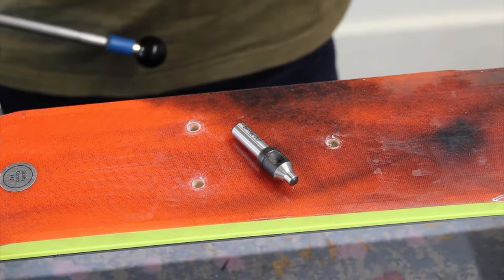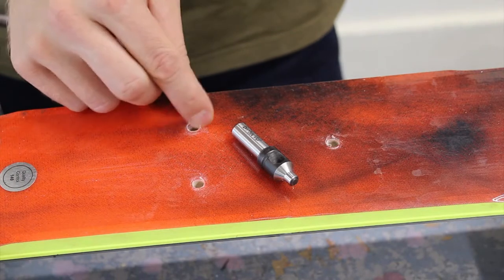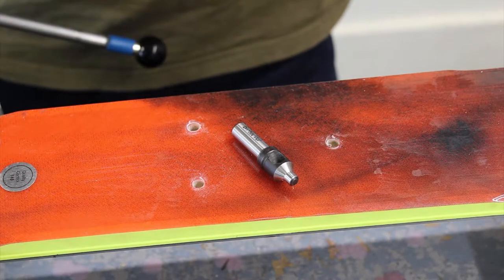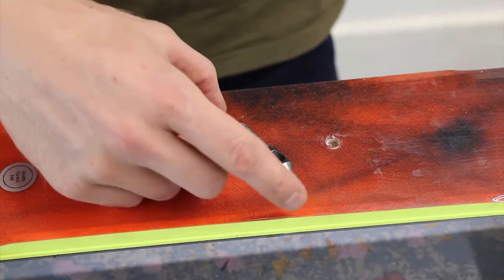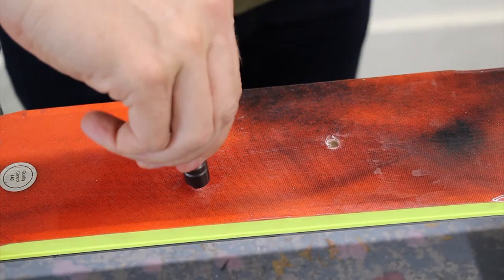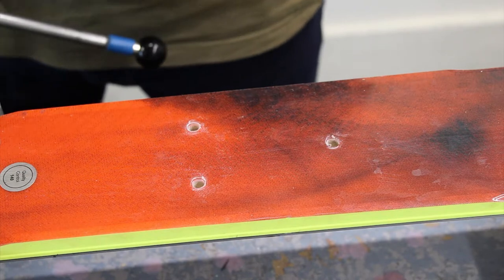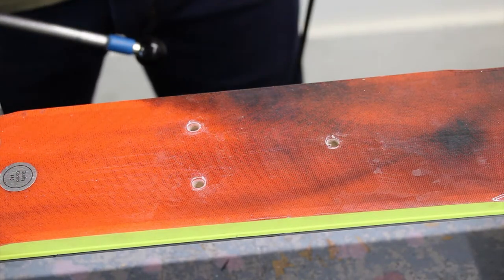So we have now drilled the holes, but from doing that it creates a plastic lip on the top sheet of the ski. So we need to remove that. You can do that by using a flat head chisel, or we like to do it the professional way, and we use the Binding Freedom deburring tool. You can use this by hand if you wanted to and turn it slowly, but we find that putting it into the drill and using it on a slow rotation gives you a much better finish.